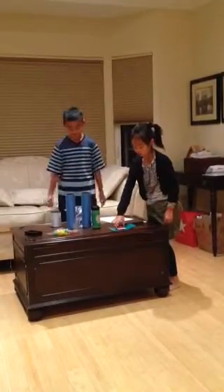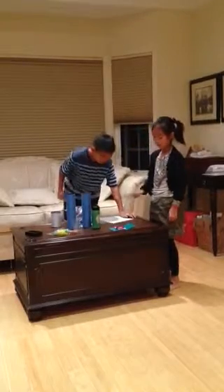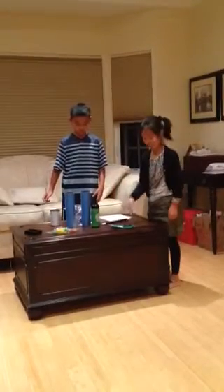Now to make it reappear again, I am going to place these objects back over here, wave my wand — abracadabra — and... wow.